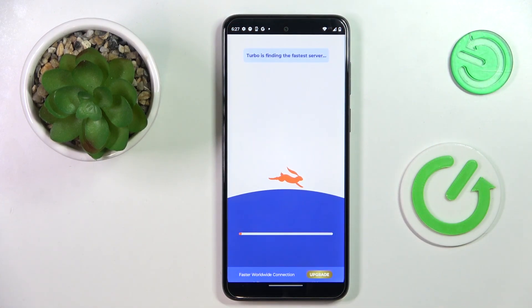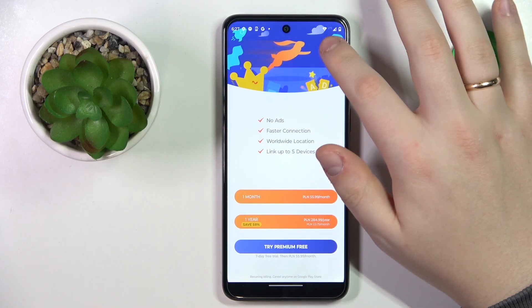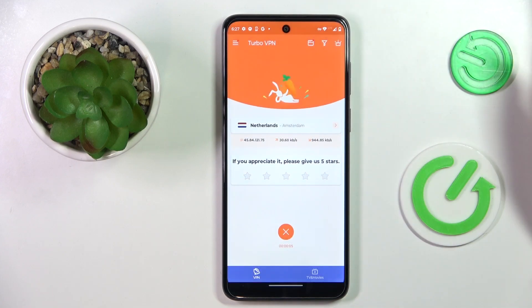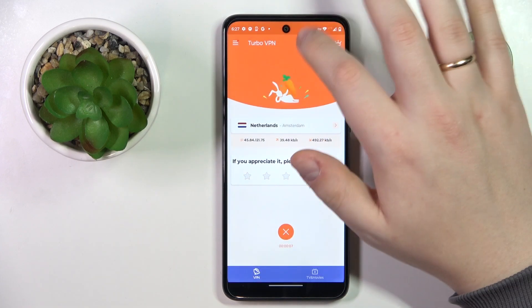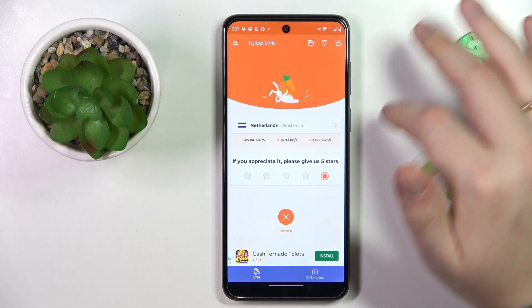Now go for the OK option and wait for this cute little rabbit to connect your device to VPN, which he has successfully achieved, as you can see by the little key indicator or icon at your status bar.